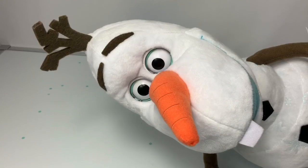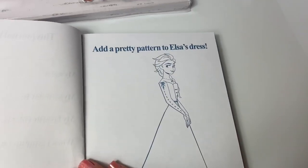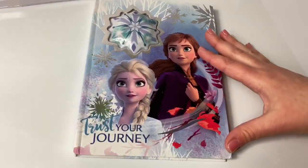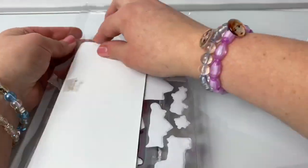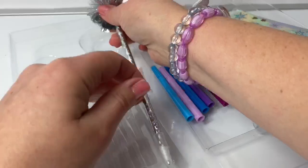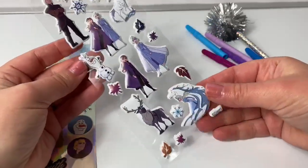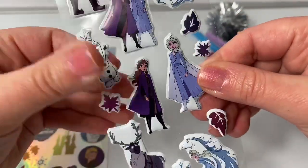Add a pretty pattern to Elsa's dress — color and stickers. Wow, this is really cool. Let's see what else is inside. Here we have some really beautiful puffy stickers. See how they're puffy?